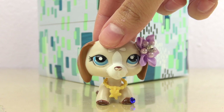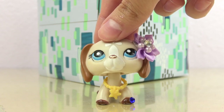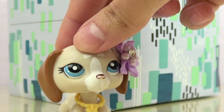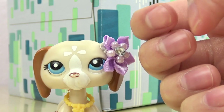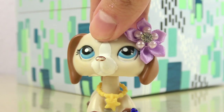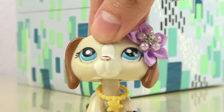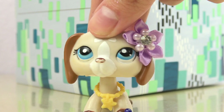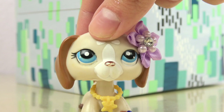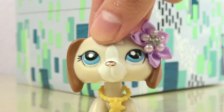Unless you're using sticks or strings or any after effects to move the LPS, the majority of us in the community use our hands to make these little plastic toys come to life. Since our hands often make an appearance in our videos next to our LPS, we take our nail care duties very seriously. And just to put it out there that everyone's nails are uniquely beautiful — whether you have long or short nails, leave them unpainted or paint on them, they all look amazing.